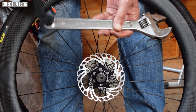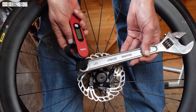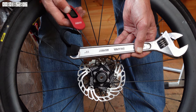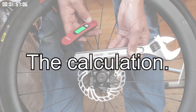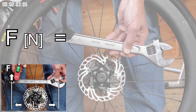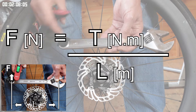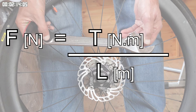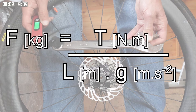Here I'm using a set of luggage scales in order to put the correct force on. But what force? Unfortunately the required torque is in Newton meters and my luggage scales are in kilograms, so there's a bit of conversion to do. Here's the simple formula: the force you need to apply to the end of the spanner, F, is equal to the required torque divided by the length of the lever arm in meters. To turn that into kilograms you divide by gravitational acceleration G, which for this purpose can be rounded to 10.